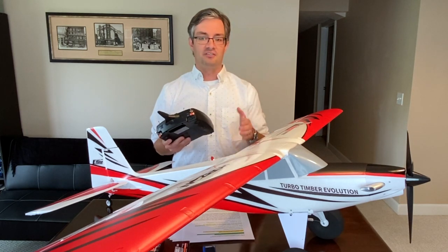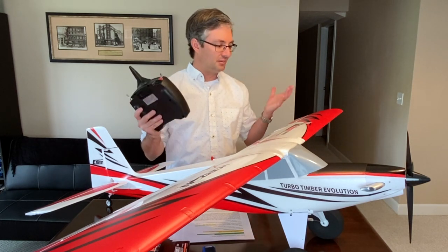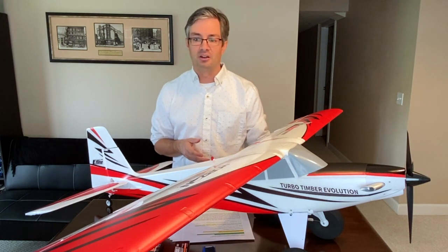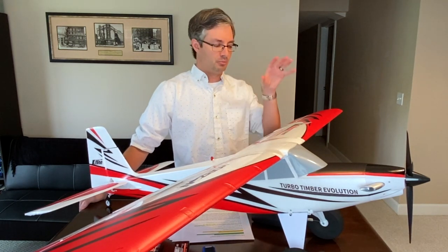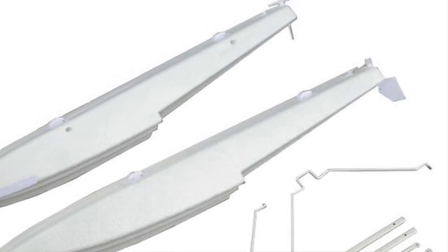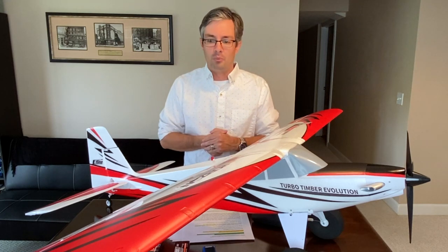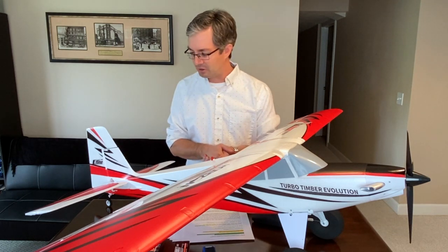After the firmware update, you'll still have SAFE, flaps, and all your flight controls on the DXS — a very exciting thing that makes this Turbo Timber Evolution a fantastic way to graduate from a trainer to a more advanced aircraft. Another thing I love about the entire Timber lineup is that it comes with floats, including a spring-loaded rudder on the back. Those floats are absolutely fantastic and come included with the aircraft.